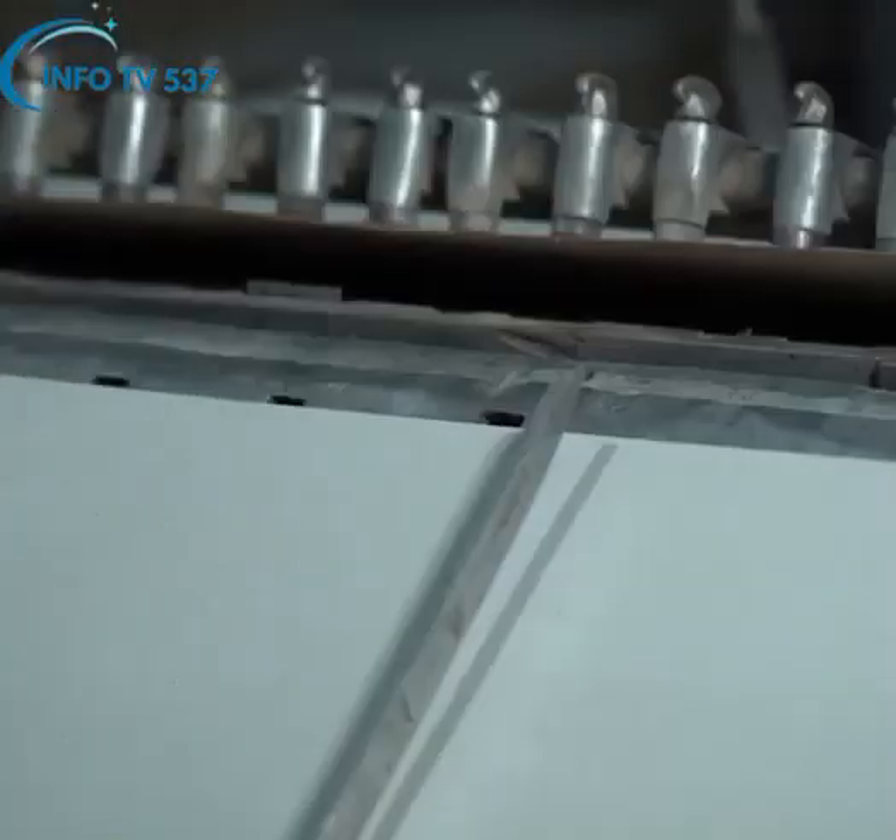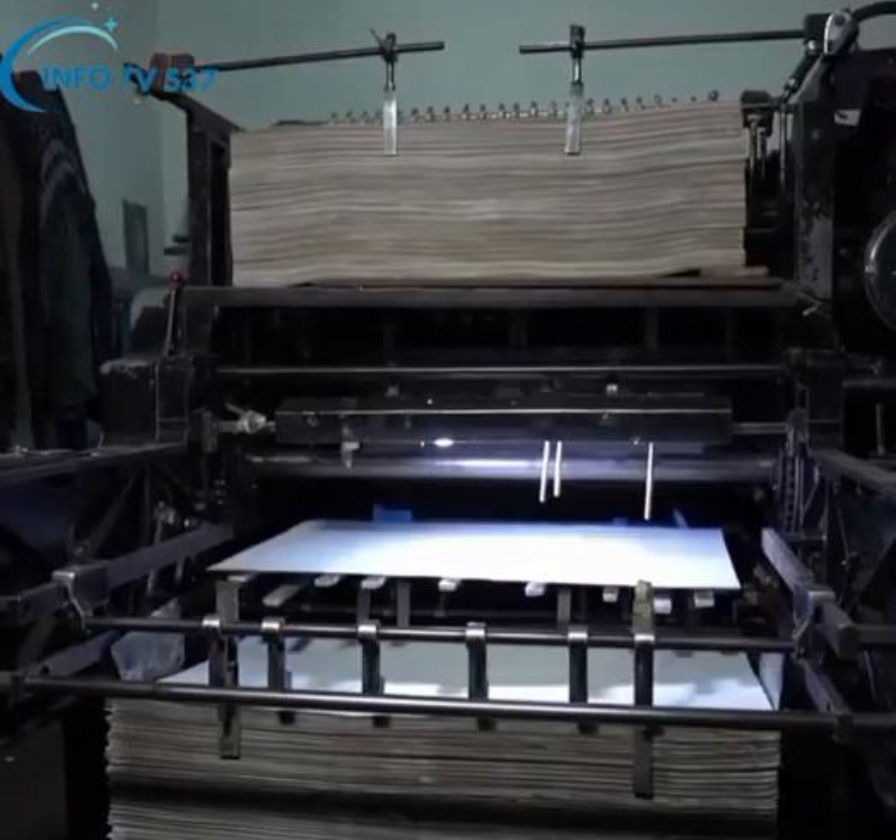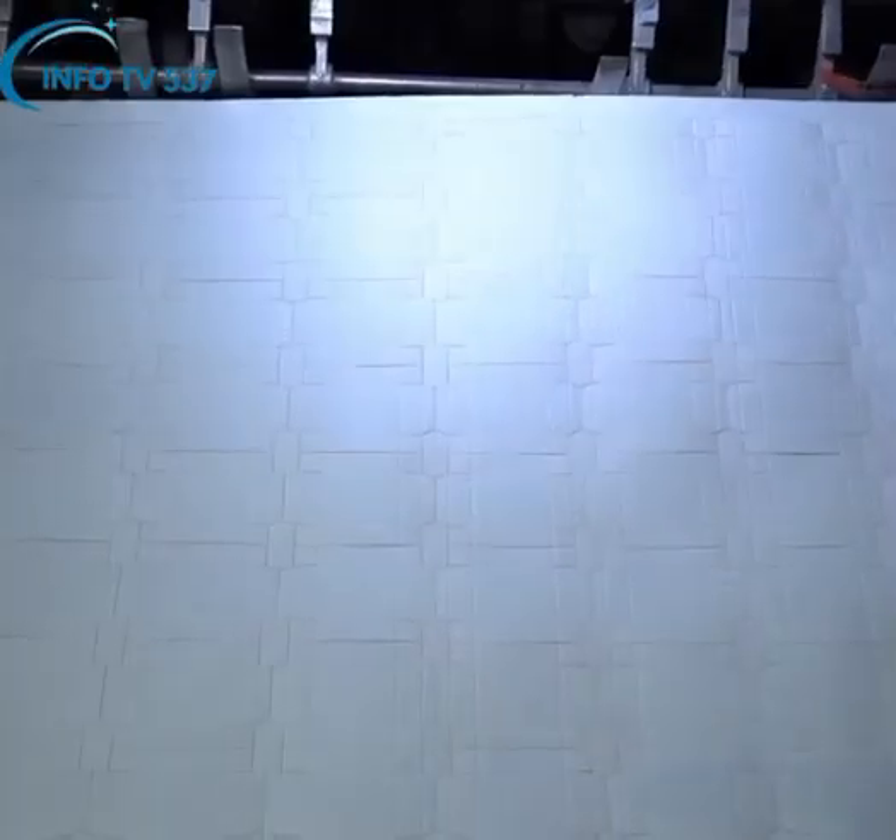In the dyeing section, plain cardboard and finished printed cardboard are cut into patterns with the help of dyes on different machines.